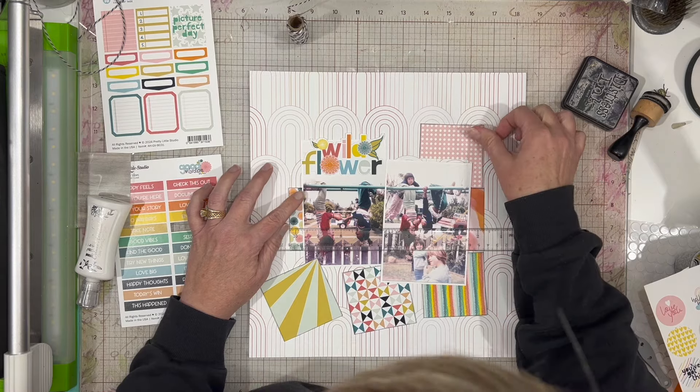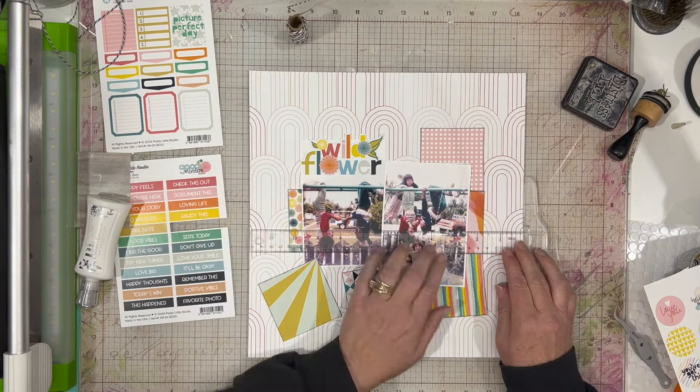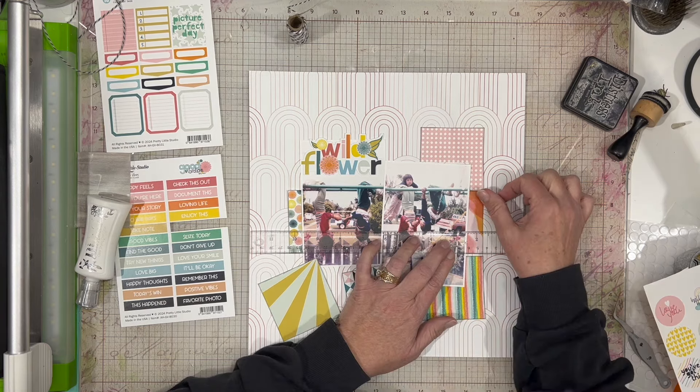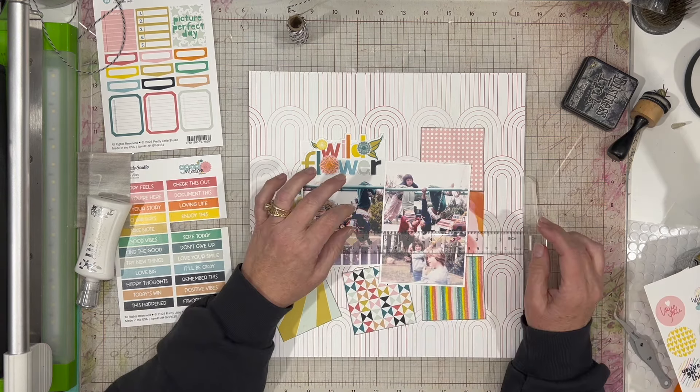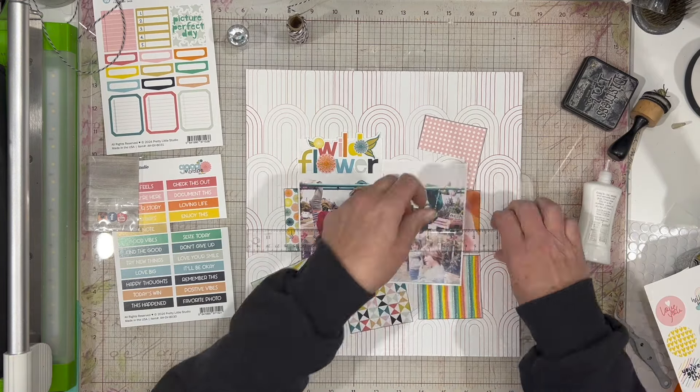When I originally was doing the kit share, I think I said I was probably going to use the opposite side, which is all those warm colors in kind of a watercolor design — it's got the orange in the corner and the pink in the bottom — but then I ended up using the rainbow side.